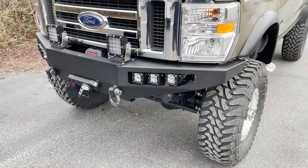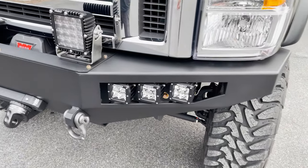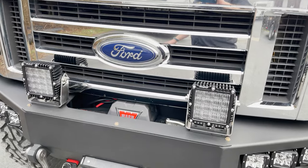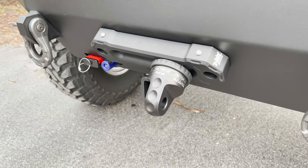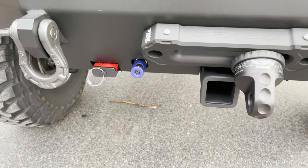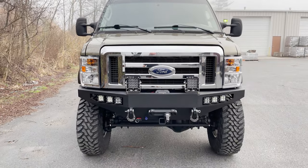The front bumper is our in-house made all-aluminum front bumper. It's got some Rigid lights in there — the Q series up top. I think they look really good and they match the grille. There's a Warn VR12S winch with our Agency 6 fairlead, Factor 55 thimble, the Warn Anderson plug, a front OBA port, and a front receiver. Turned out nice — gives it a pretty cool look.